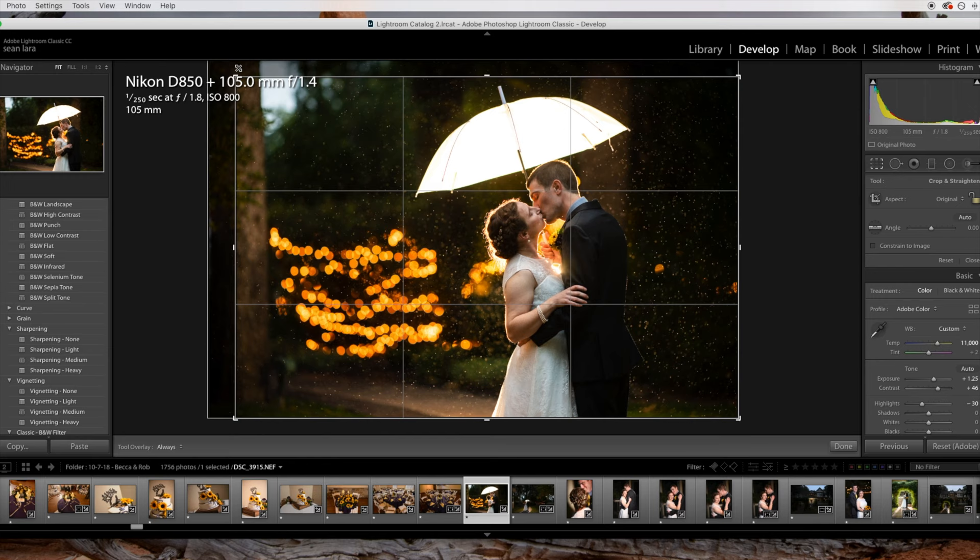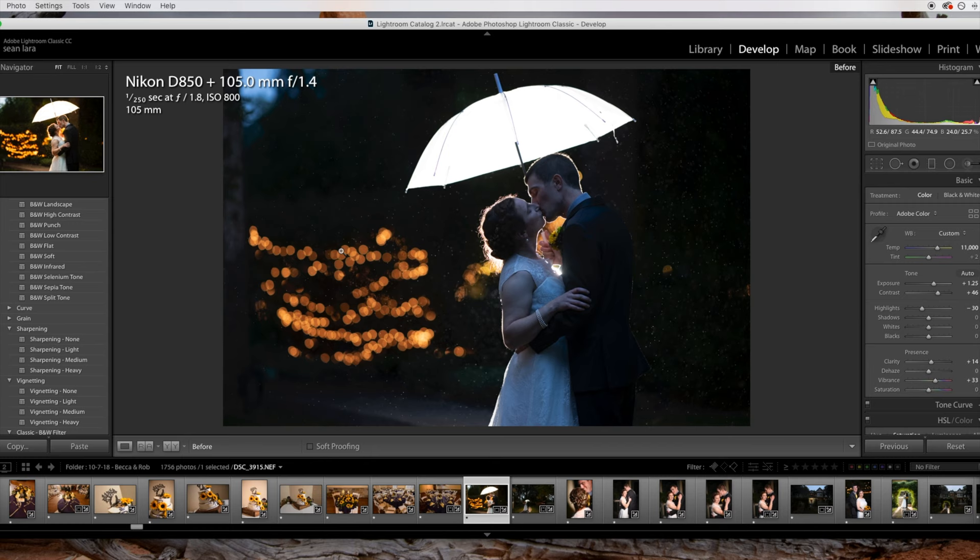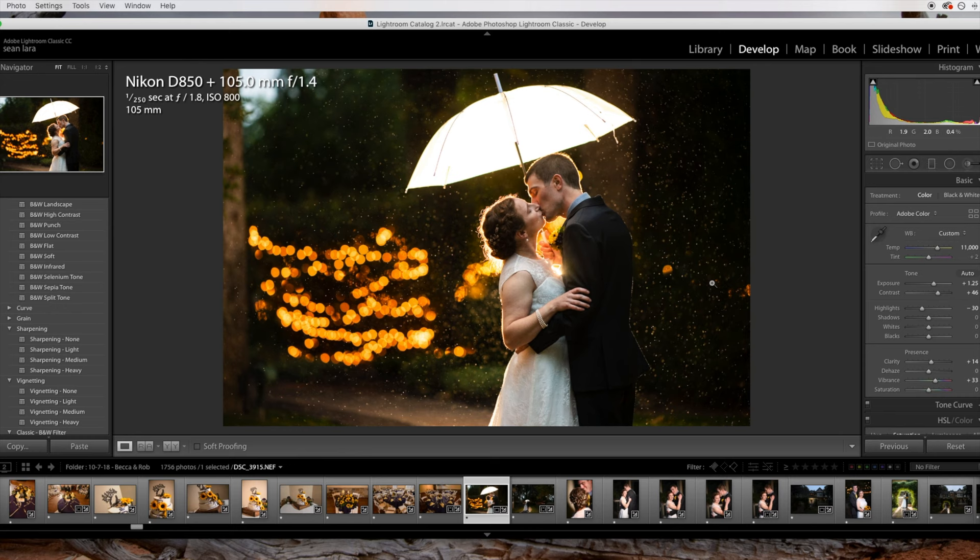Now I'm going to make some finer adjustments. I'm going to crop this down just a little bit to try to get rid of some of that tree on the left. That looks good.